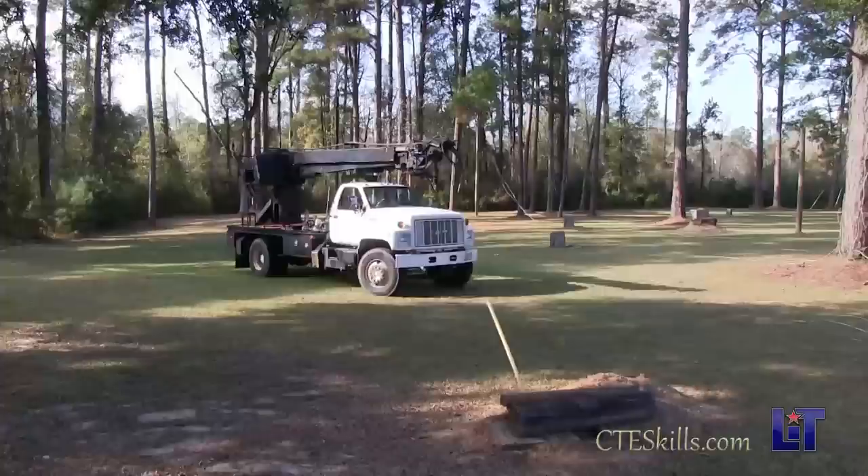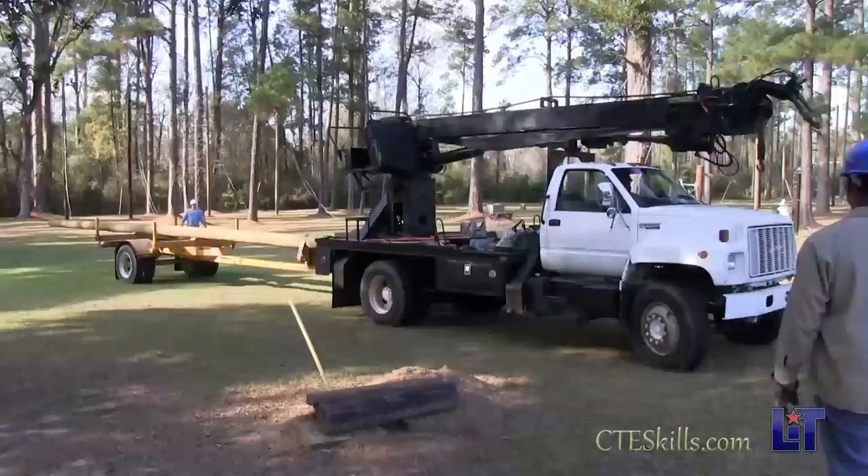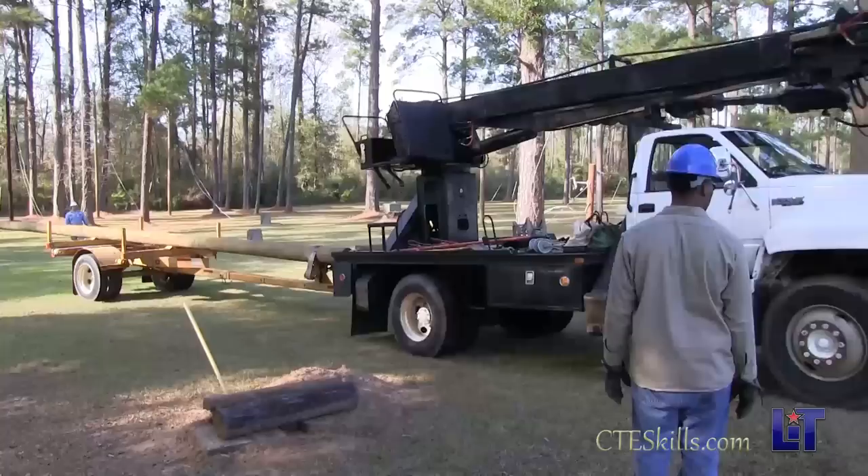We're setting up the trucks — we have to spot them so the boom reaches a good working length, about six steps from our work position. So he's about six steps away from where I'm at, we'll set him up at this spot, that's from where the derrick is on the truck.